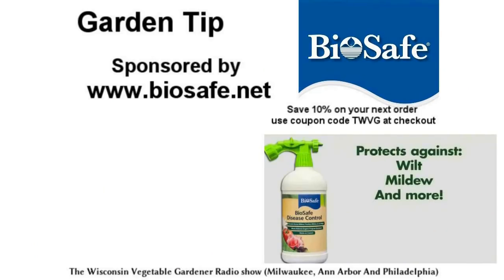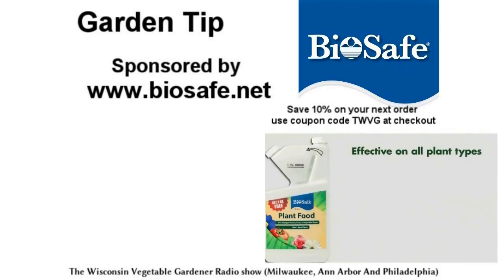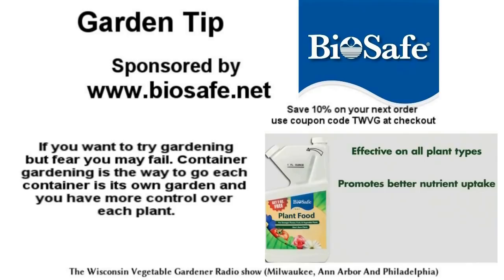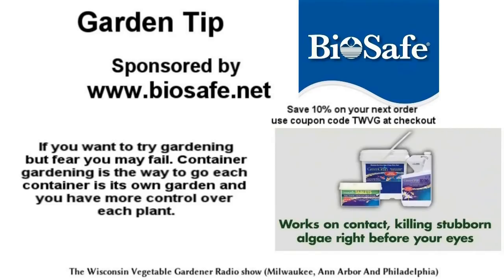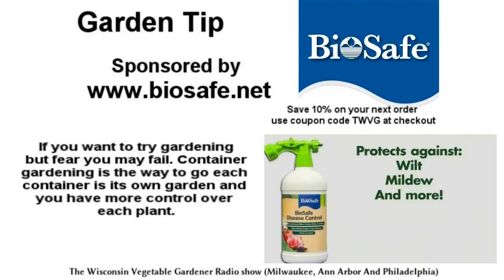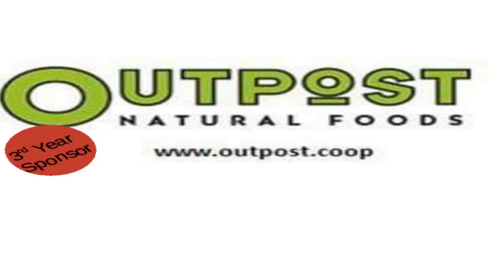You're going to fail — I'm just being honest with you. This garden tip is sponsored by BioSafe — organic solutions that are effective. If you want a garden but fear you will fail, container gardening is the best option. Each container is its own individual garden. You have more control over each plant, you can understand how it grows, and then next year you can move up to a larger garden.